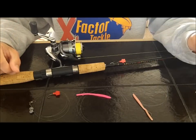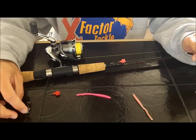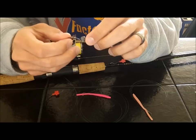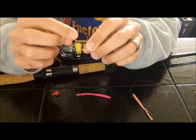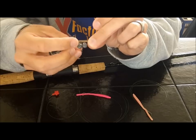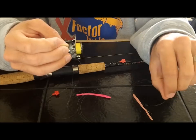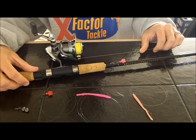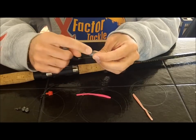Those are basically your essentials for drift fishing in a small stream — the only difference is maybe changing the weight. Sometimes I use a snap swivel, and sometimes I'll just tie my main line right to the barrel swivel, leaving the tag end and putting split shot right there to drift fish. If you get snagged the split shot will pull right off and you get your setup back — you just have to add more split shot.